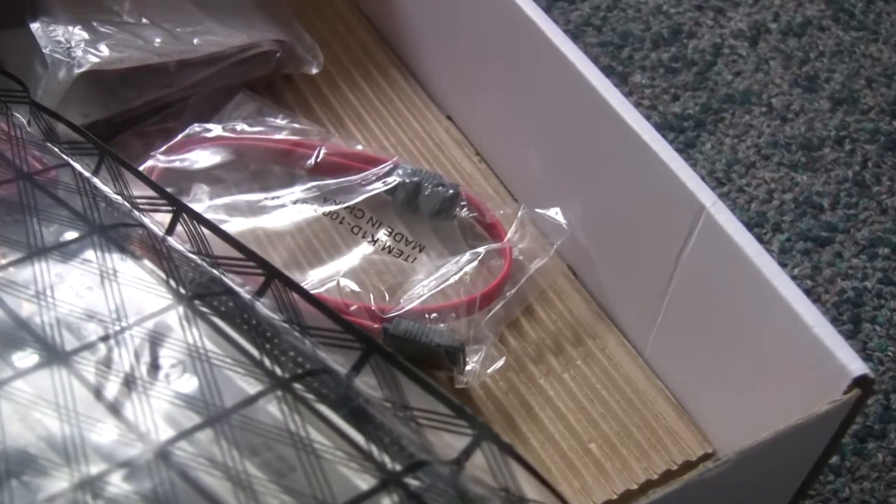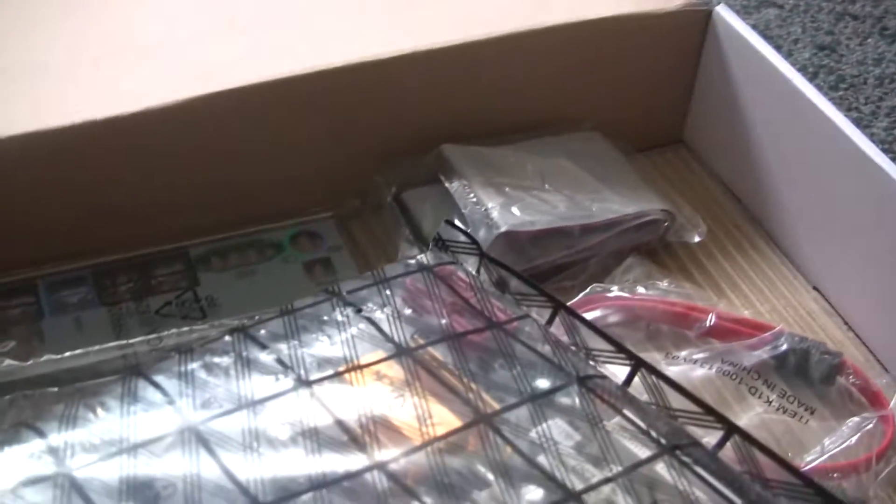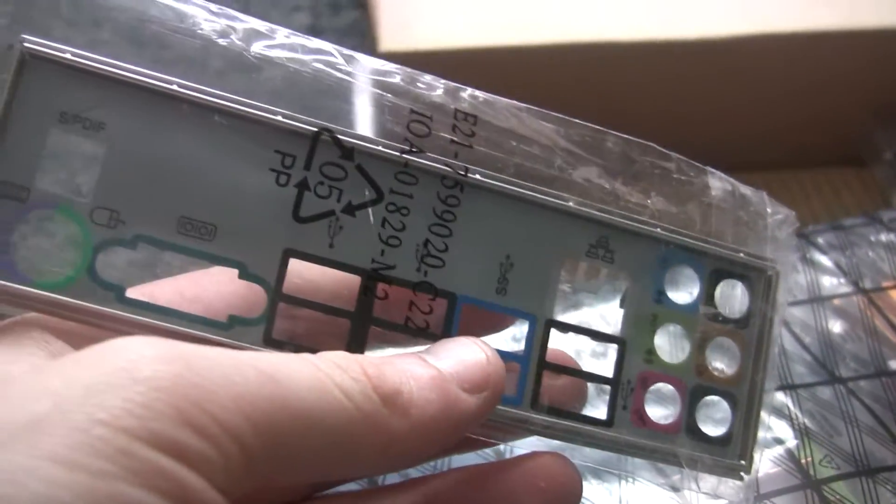Anyway, what it comes with is simply what my other board came with, which is one SATA cable and one IDE cable. Oh, this is actually the wrong interface, so I'll get the right one off of my computer — this is for the other one.